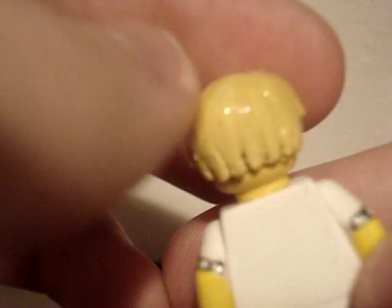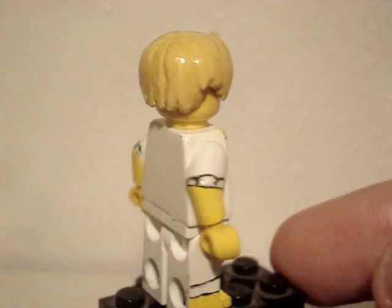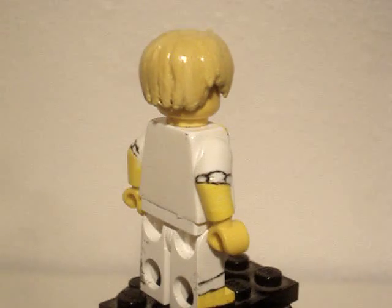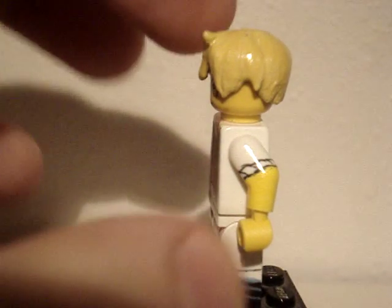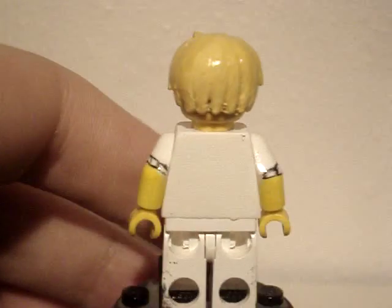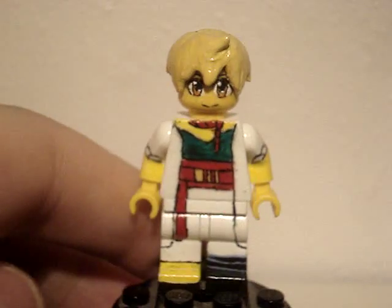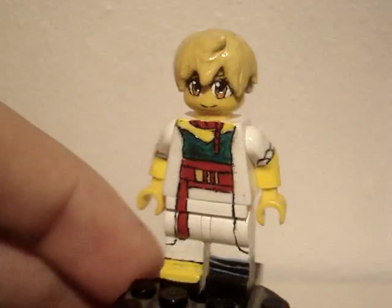This sculpt is actually kind of funny — it was actually used for a Hayate sculpt from Hayate the Combat Butler. But it didn't turn out too well, so the entire front piece I took apart and just kept this because it looked pretty good. So I just reused that for Alibaba. Came to good use I guess.